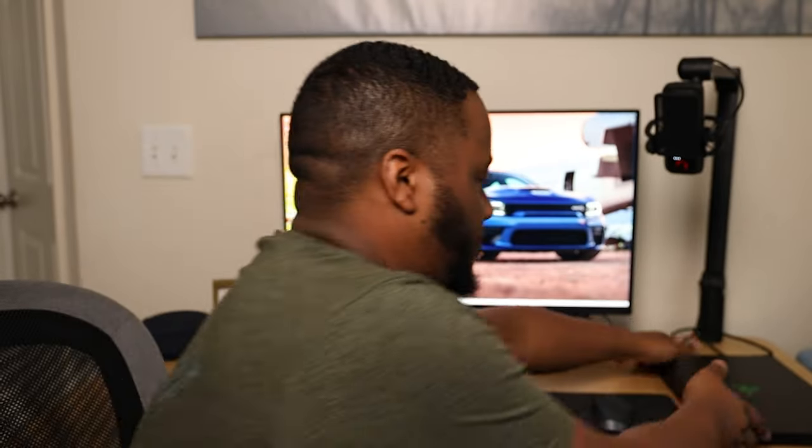This computer has been a great machine so far. I've been able to edit my videos for the last couple of weeks with it, stream with no issue, and game with no issue. The fans do ramp up occasionally and get pretty loud, but it's a gaming computer — it's not necessarily a thin-and-light, but it is a gaming computer.